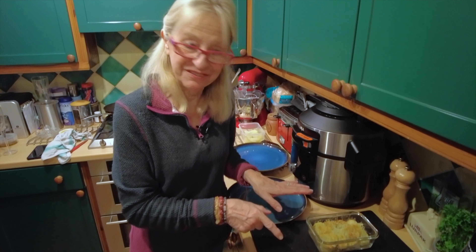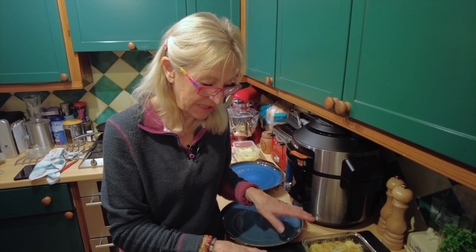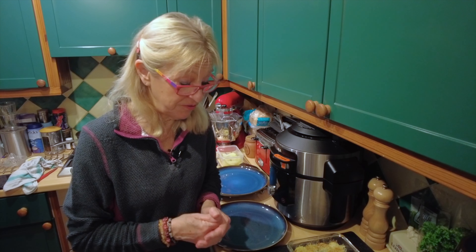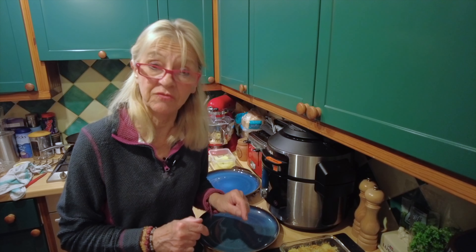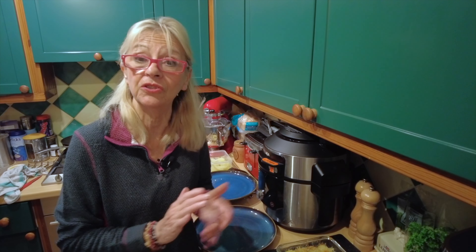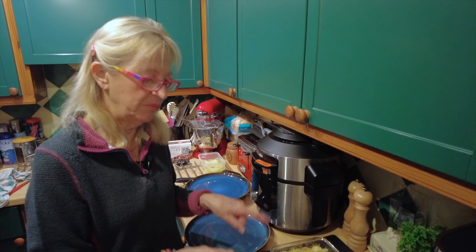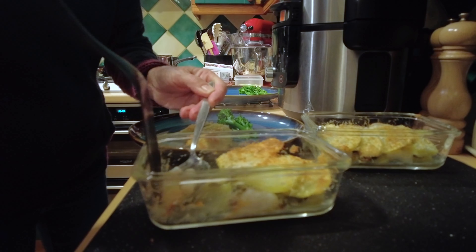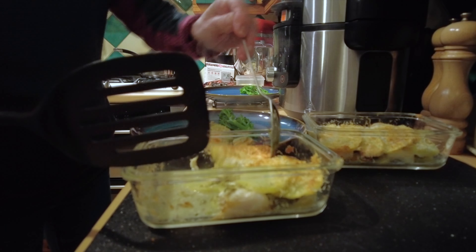They're out of the Ninja, just as I expected them to be. I'm going to get them out on the plate, put some broccoli with them, and hopefully they're cooked. I've tested them with my thermometer — they've come in at 71 degrees, so they're well cooked and fit to eat. Lovely pieces of fish.